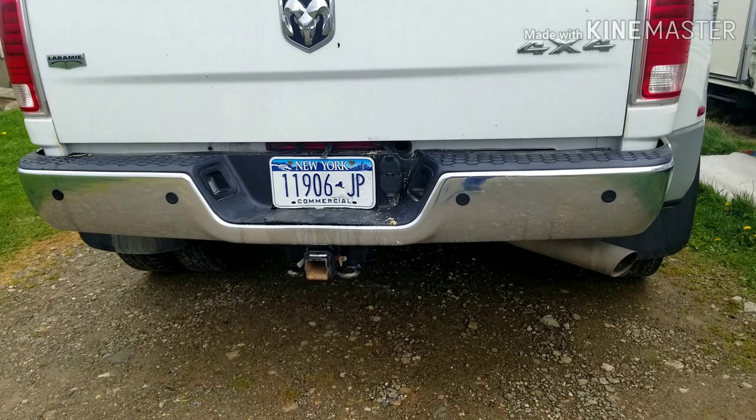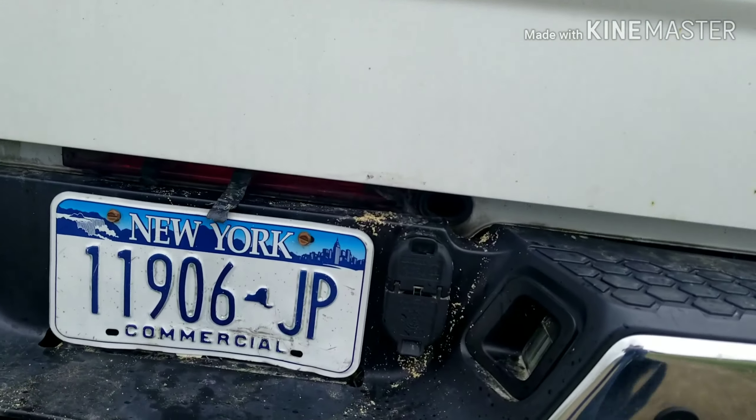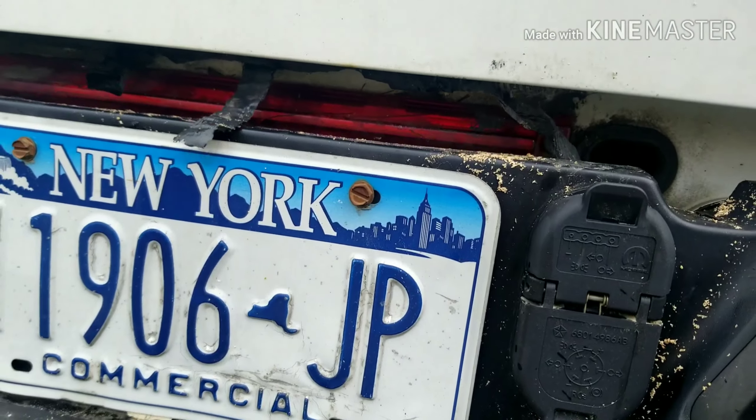Close your tailgate and this is how it looks — so you don't have that annoying, nasty cable hanging down in the back. Thanks for watching.